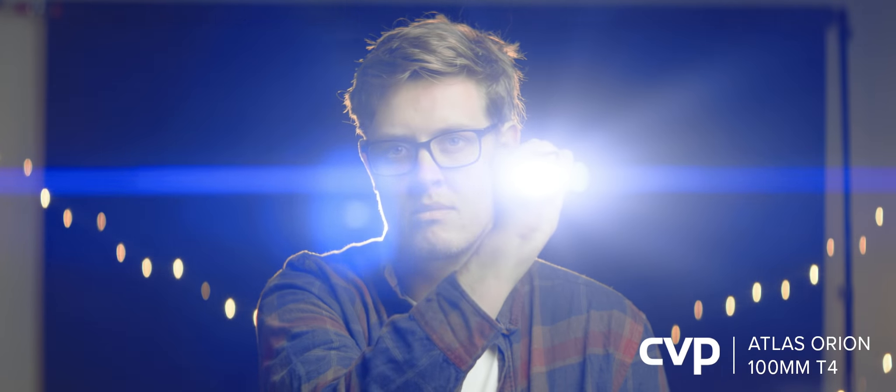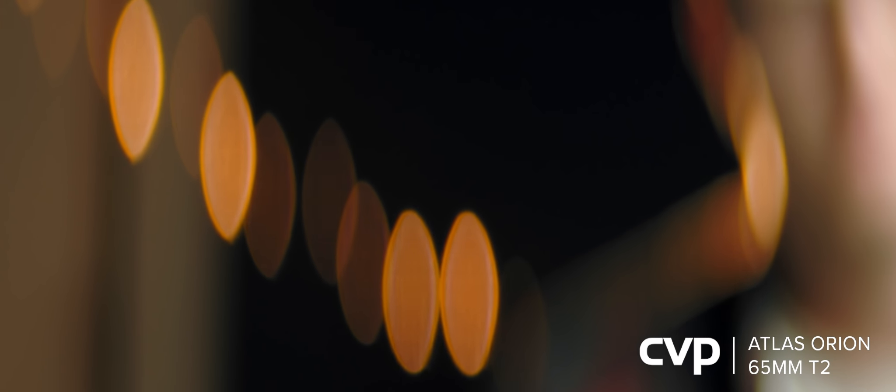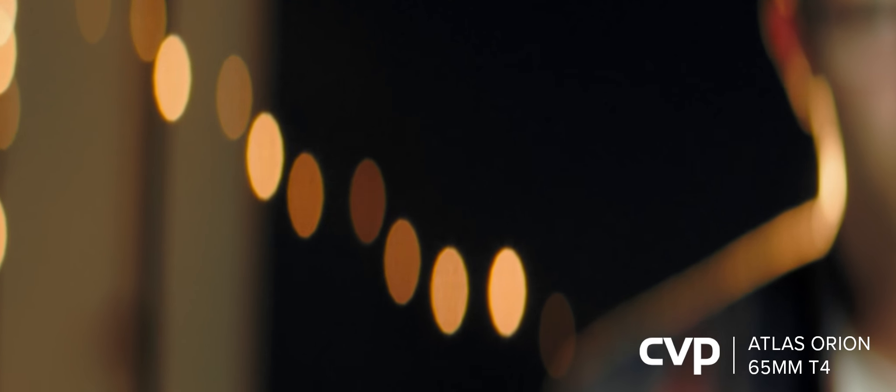The bokeh on the 40mm has a kidney bean effect which is better at close focus. This effect is almost gone when you stop down to T4, but the bokeh is better shaped. On the 65mm, wide open it is very cat's eye, but as soon as you stop down to T4 the points on the top of the bokeh are reduced and the bokeh is much more pleasing.